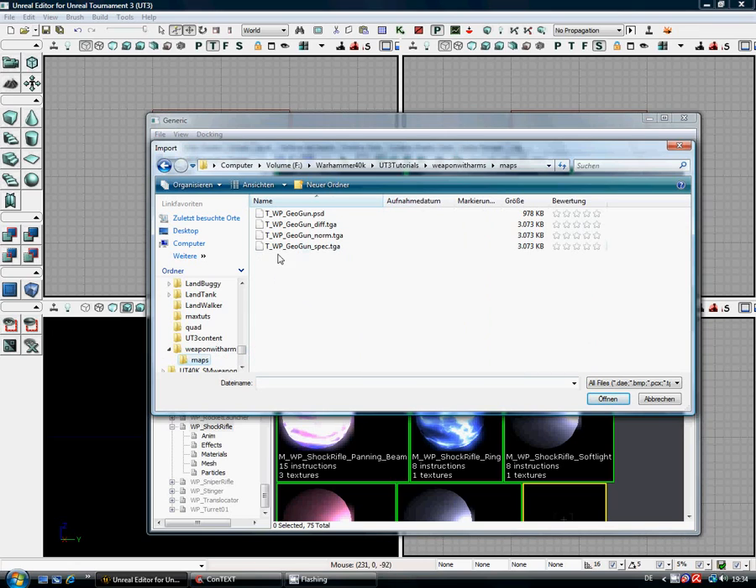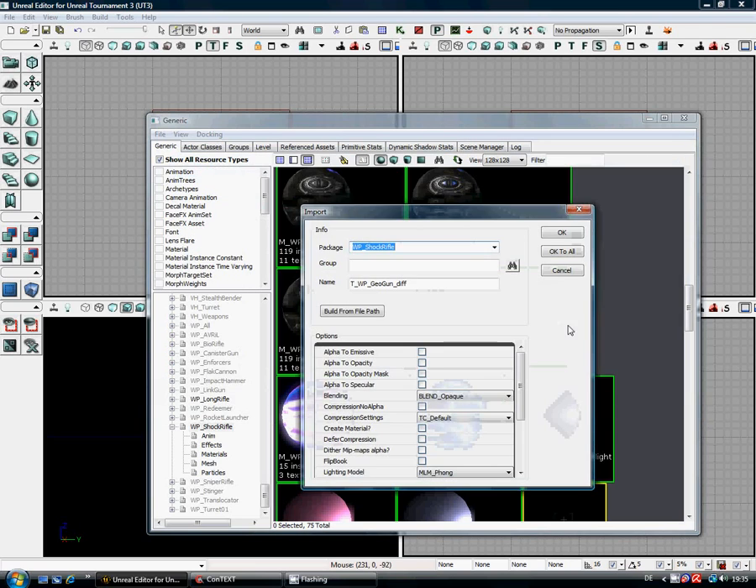As you can see here, I've got my Geogun Spec, Norm, and Diff. You really should name these to your weapons. Notice the naming conventions: T for texture, WP for weapon, obviously the name of the weapon, and then Diff for Diffuse, Normal, and Specular. You can do these all in one go, but let's just do this one at a time.